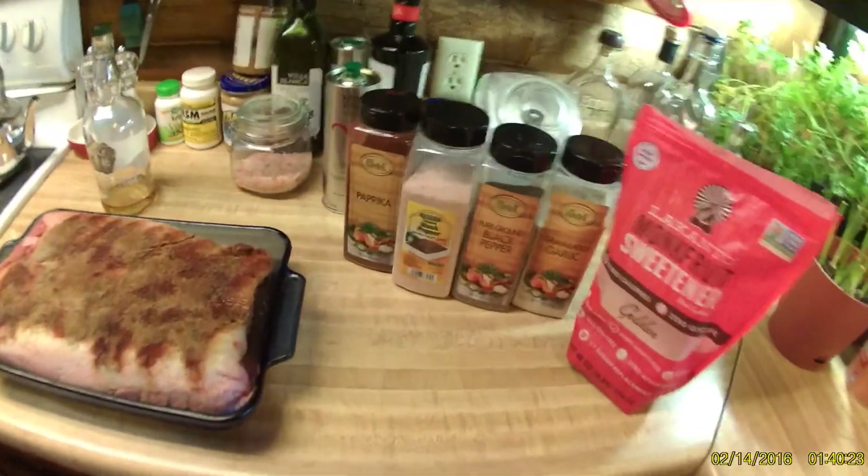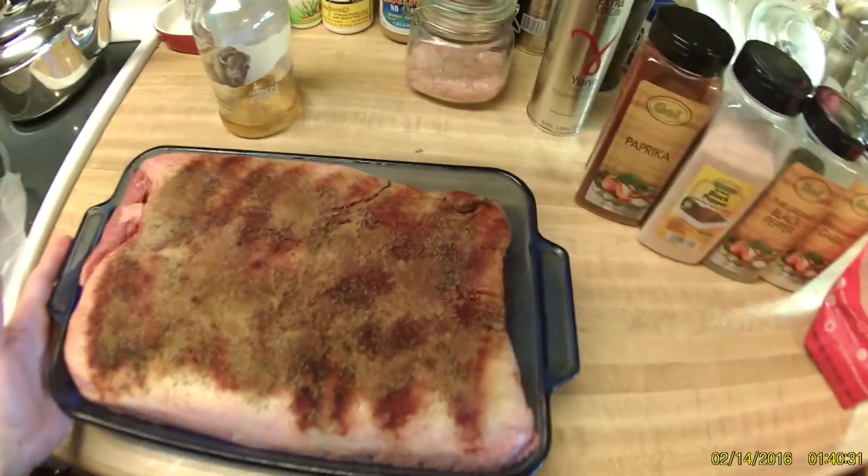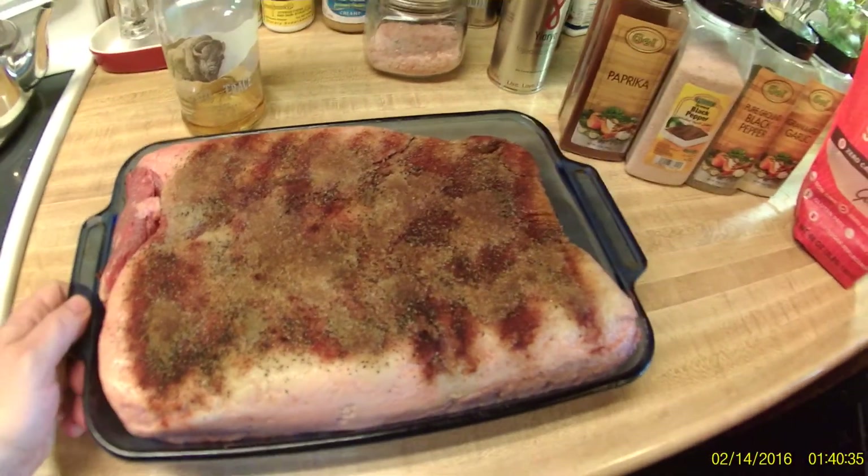All right, so here we are again. Here's our box — the other one's outside, the little son of a bitch won't come inside because he loves being outside. So here's the latest project. Check this out — I'm about to smoke me a brisket.